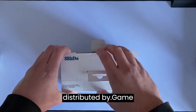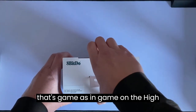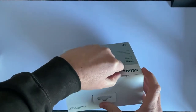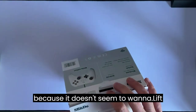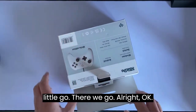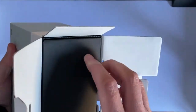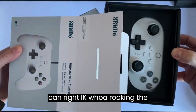I think this is currently being distributed by Game Outlet — not sure whether that's Game on the high street in the UK or not. Normally when I'm looking for my 8BitDo items I generally go on Amazon to find them. Let's see if I can get this open because it doesn't seem to want to lift out. There we go — securely packaged. What's this, like a black box inside the box?